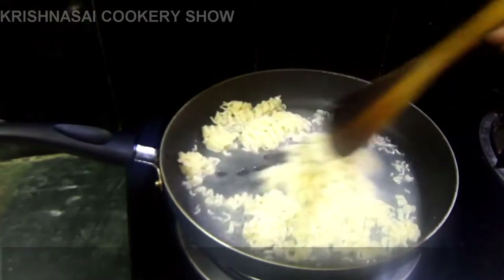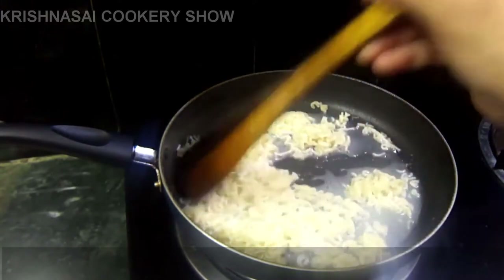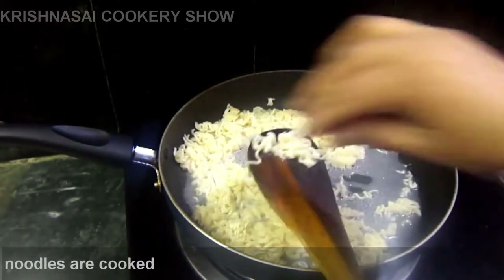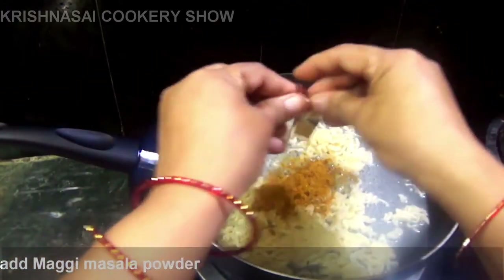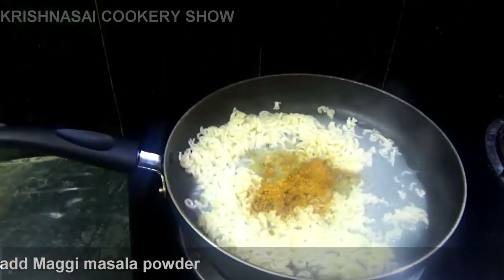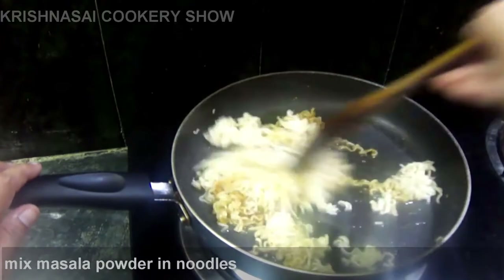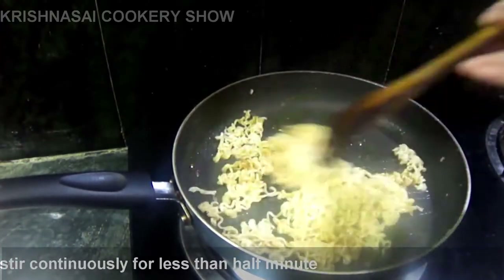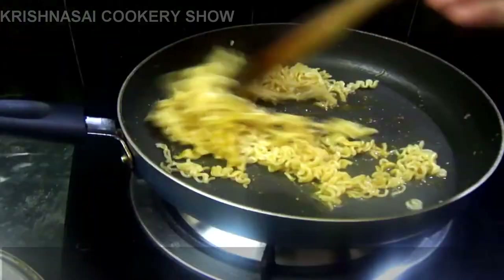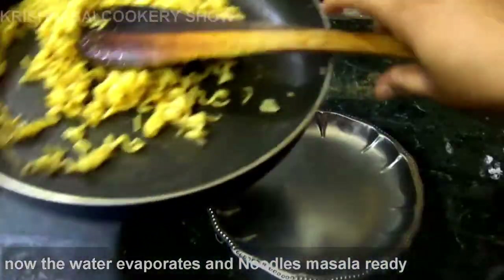Let's check the noodles. Let's put the noodles in here. I will cook the noodles like this, and I will cook the noodles for a plate.